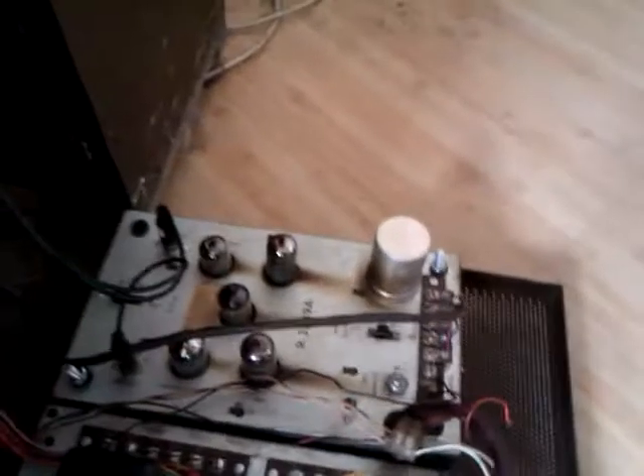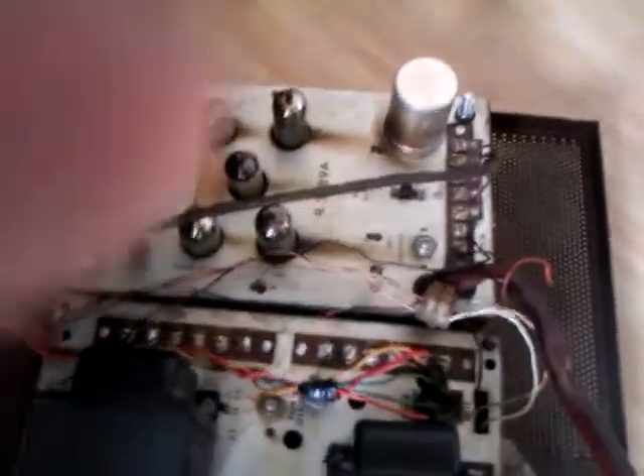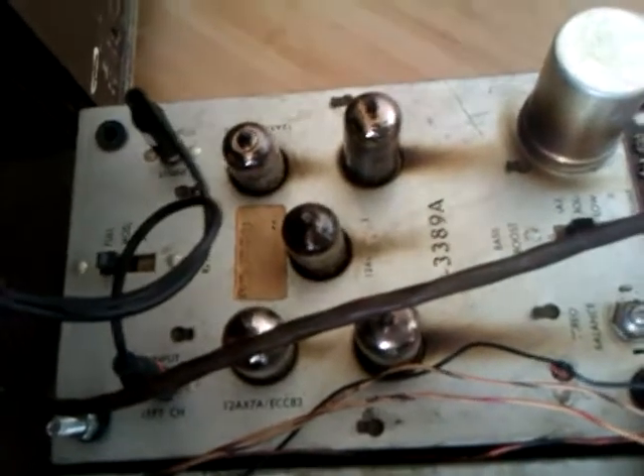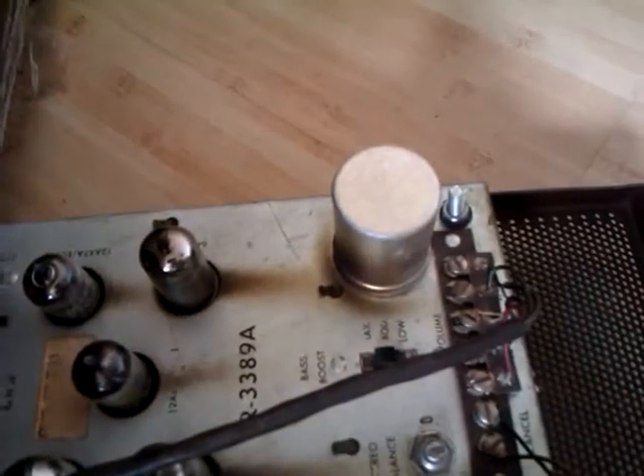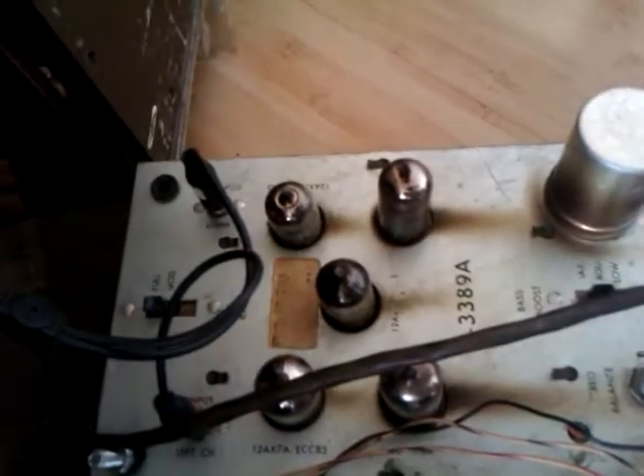Unfortunately, ladies and gentlemen, I am cack-handed — meaning I am left-handed. Let's have a quick look at the preamp, because this has a separate preamp module in it as well, as all decent jukeboxes did. This is the R3389A preamplifier module.